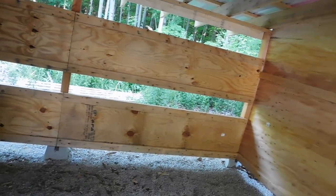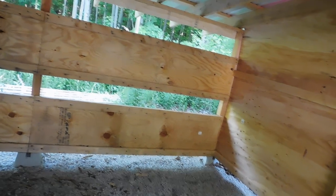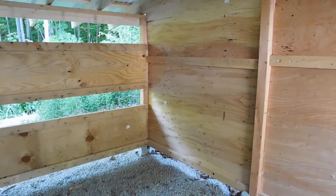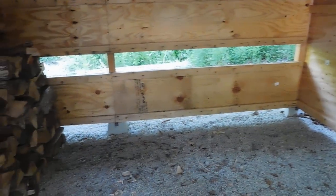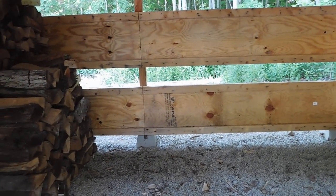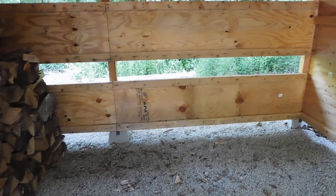I'll be honest — if the 12 face cord don't fill us up, I will probably go ahead and buy more, just because I want to have overkill. I'd like to absolutely fill this thing right up. So the game plan is to fill it up as much as I possibly can. If I can get 22 or 23 face cord in here — I figure we got 10 here, I got 12 more coming — that's going to be 22 face cord right there.